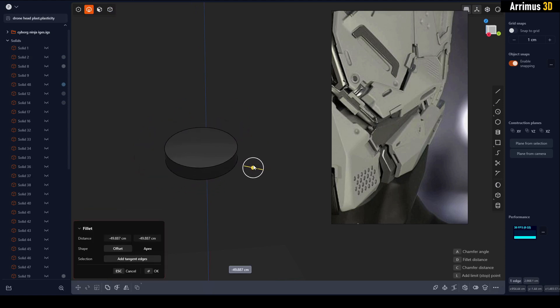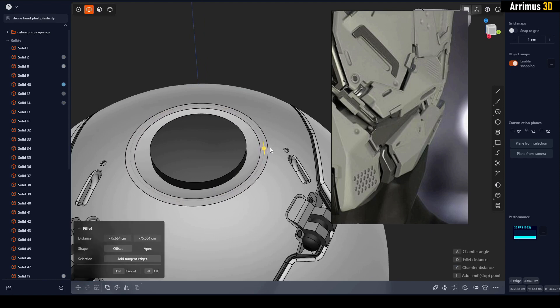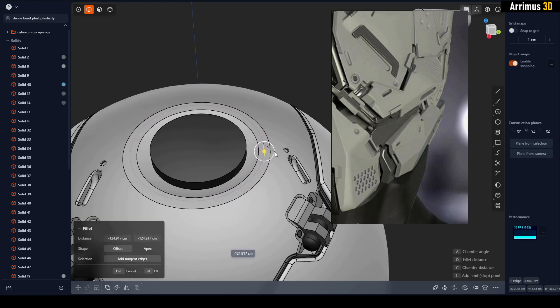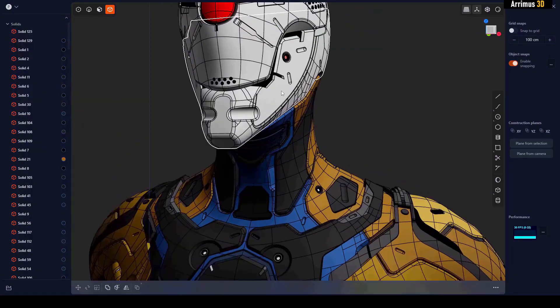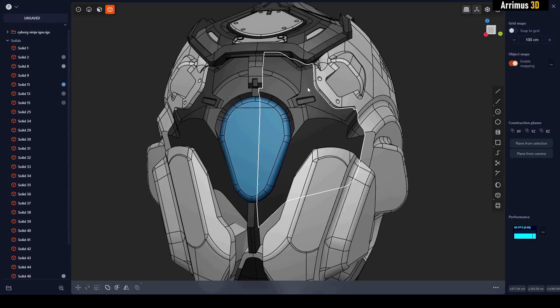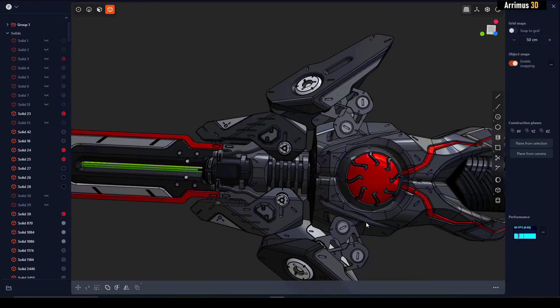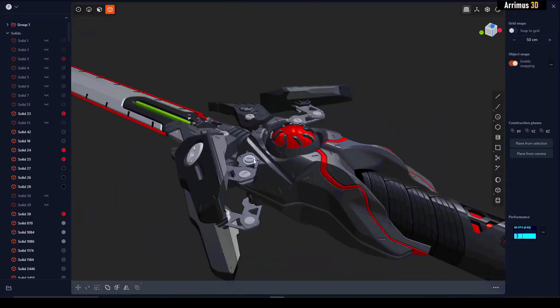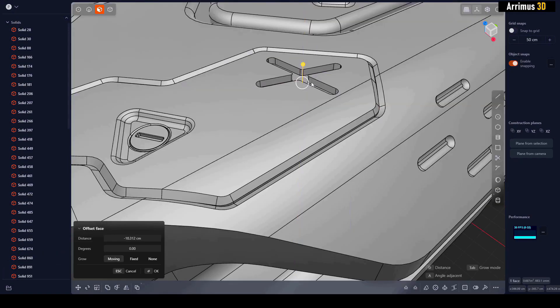And then you can chamfer this very easily — we've got this happening here. Real quick guys, if you want to learn this awesome new program called Plasticity, I've got a course for you in the description — that's the first link. It's got over 42 hours of educational content: tree cutting mechs, police robots, omega SMGs, cyborg ninjas, and much more. Be sure to check that out.